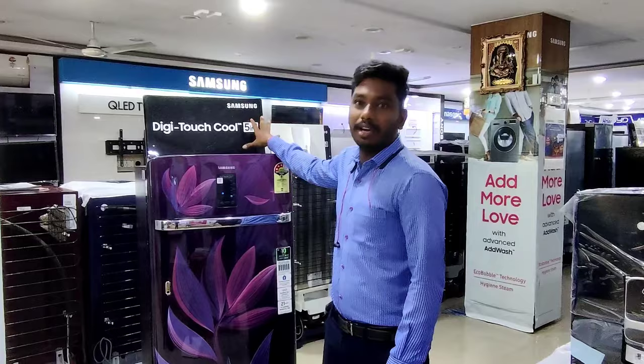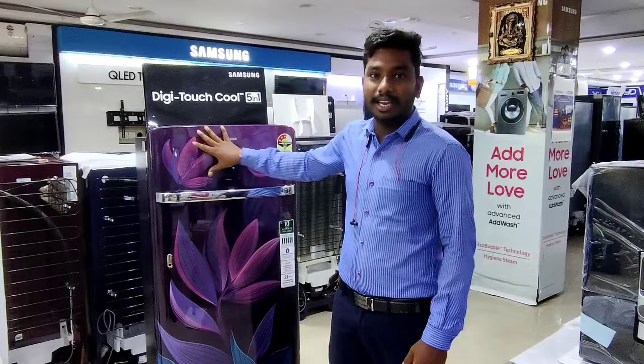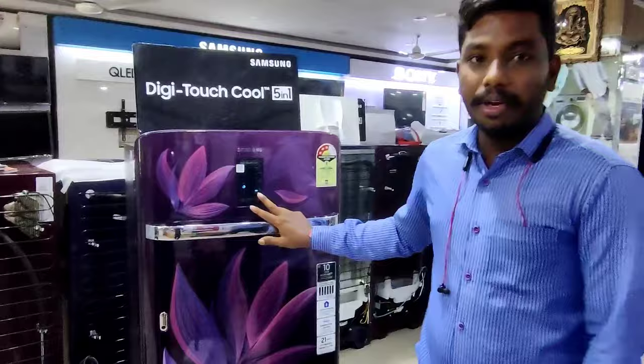When you open the fridge door, you can control the fridge — the latest model and its variations. You can control the latest features. This is the digital touch control. The storage inside of your fridge — products and cooling inside the fridge. You can control the temperature.